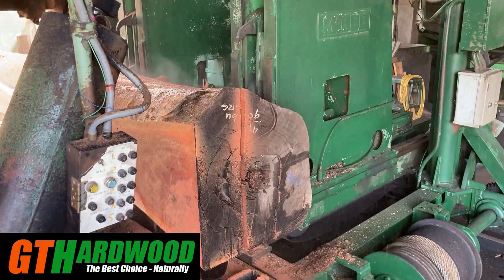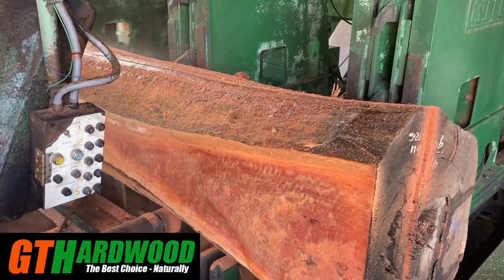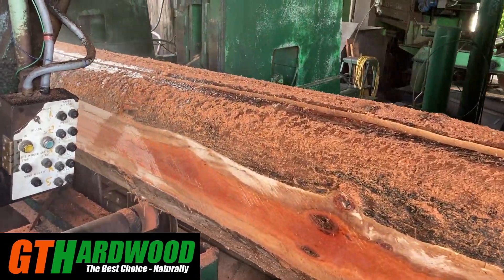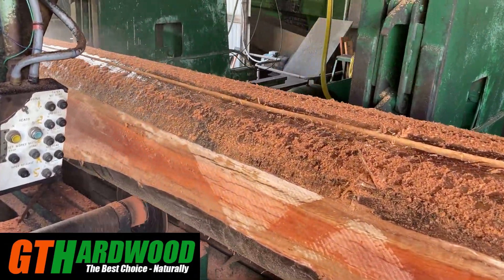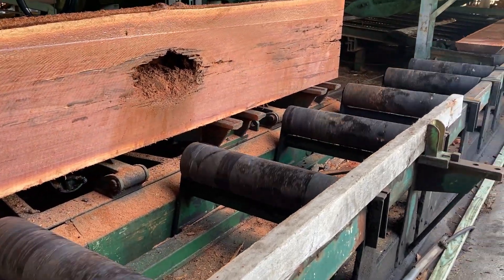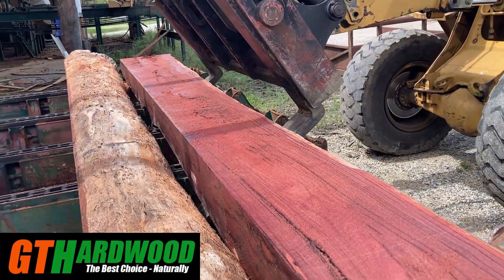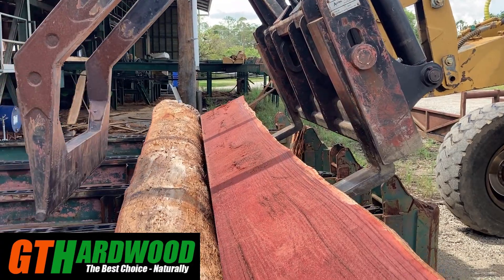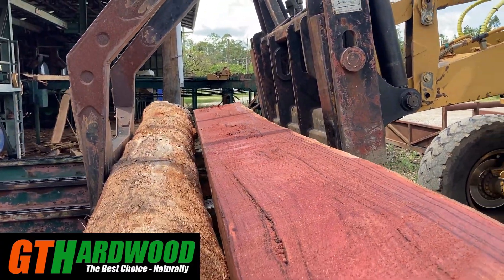This looks like another grey gum log. You can see there's some really good colouring coming through in it. It didn't open up all that good though — there's a bit of fault in the middle of the log. Anyway, we should get some good boards off either end of it. These smaller chunks being taken up by the log later are now heading up to the twin saw log edger to be broken down further.